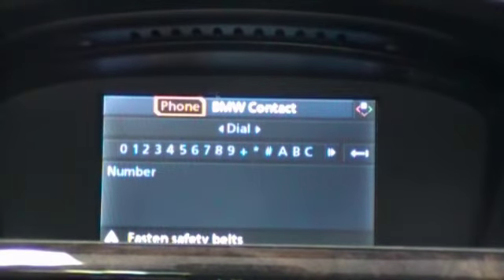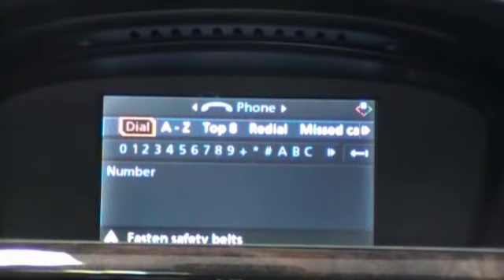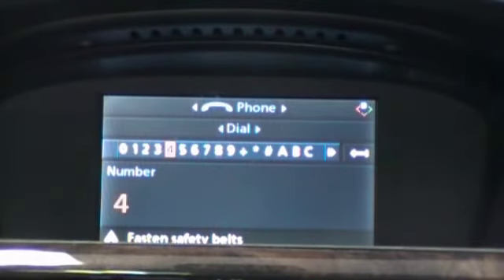Within here we can scroll down to the second level and see all of our various options within telephone. Dial allows us to select and dial individual digits on the telephone number.